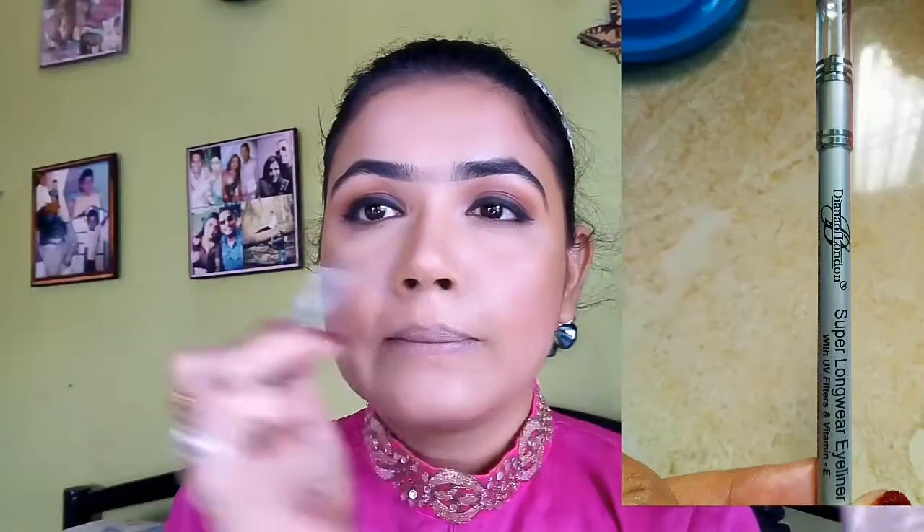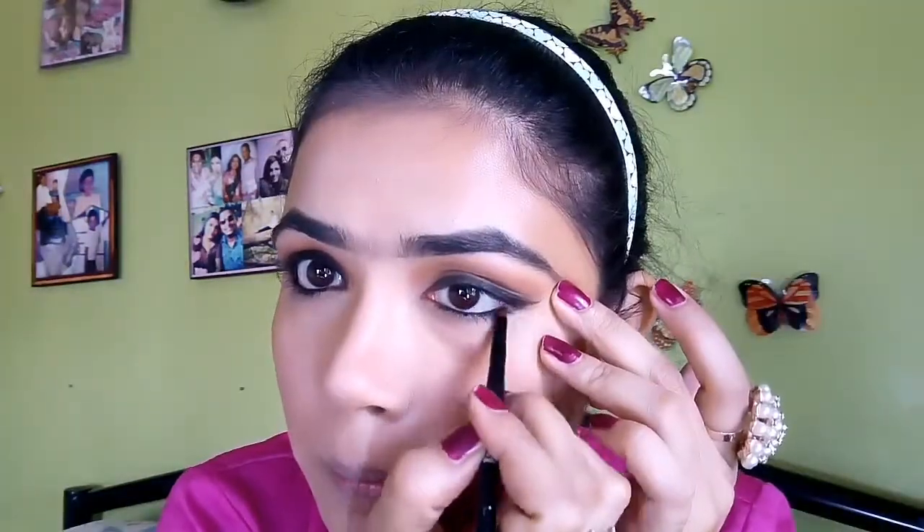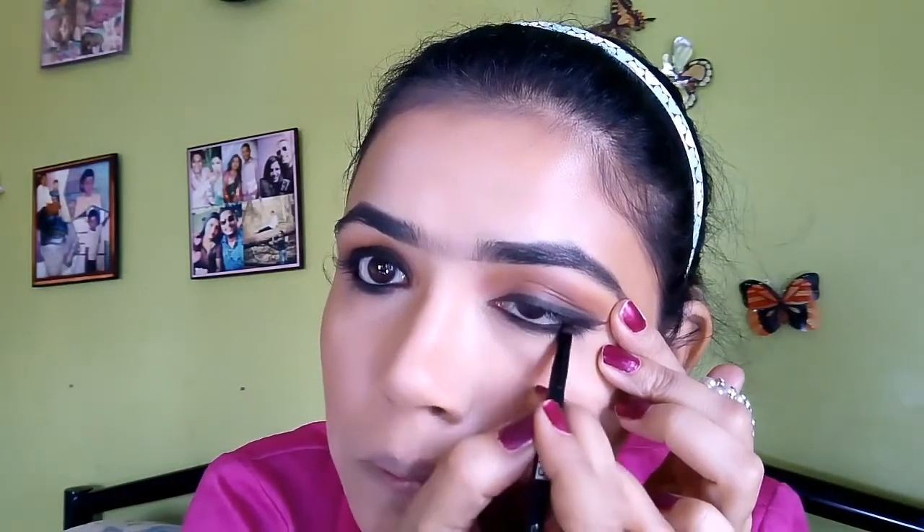I will use Dino of London. I will apply it to my lower waterline and upper waterline. I will use a brush with brown gel eyeshadow on my lower lash line just to intensify my look more. I also brush my upper lash line. I am using the blush on my nose and cheek. Because Deepika Padukone has a very matte, mattifying look, I don't want to apply highlighter.